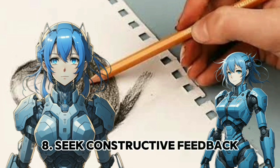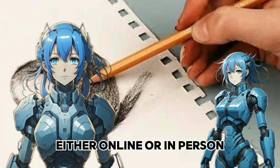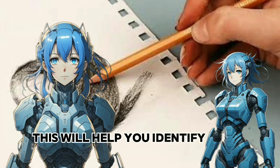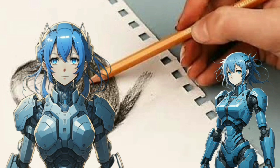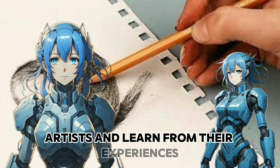Seek constructive feedback. Share your work with others, either online or in person, to receive constructive feedback. This will help you identify areas for improvement. Join art communities or forums to connect with fellow artists and learn from their experiences.